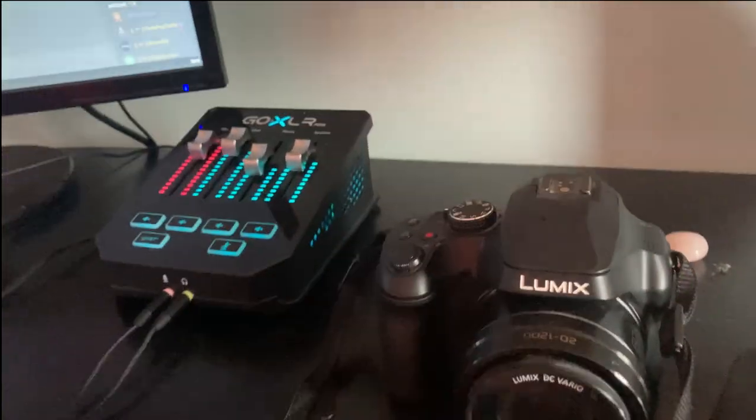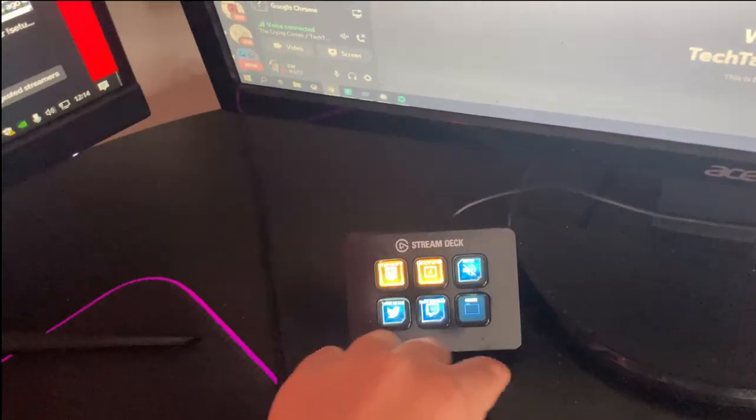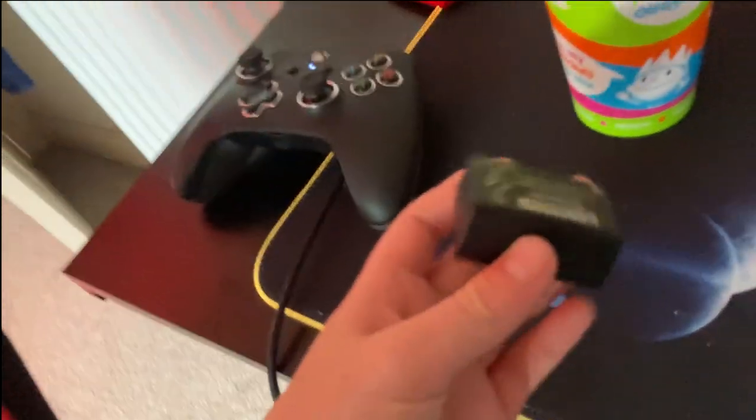You've got my Lumix camera — I'm getting a new battery for it. You've got my Goxler mini, which is very helpful. You've got my Stream Deck, which is good as well — you can go to the next page so there's no problem getting more than six things. There's a keyboard from Amazon; my mouse is broken and I'm getting a new keyboard and mouse.